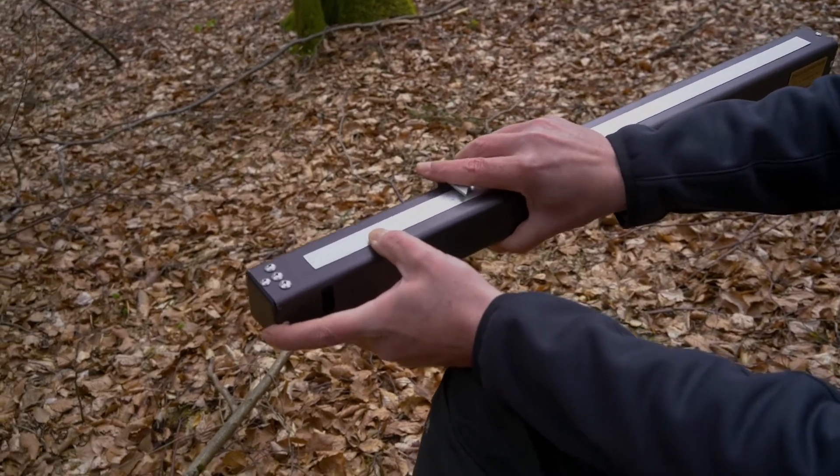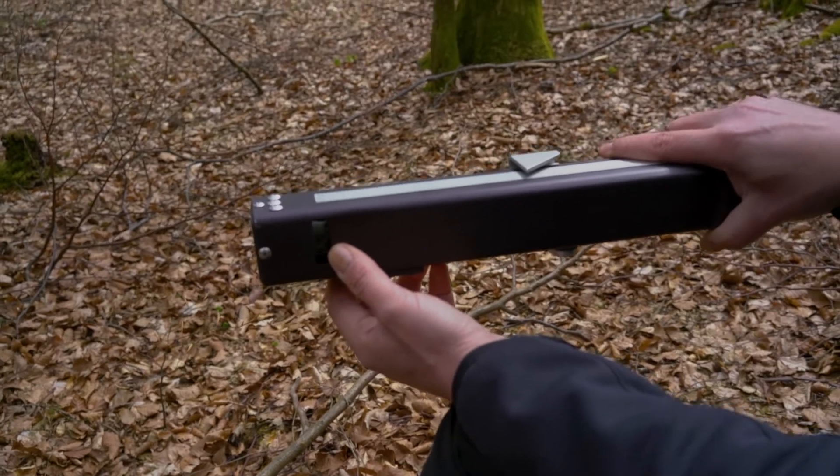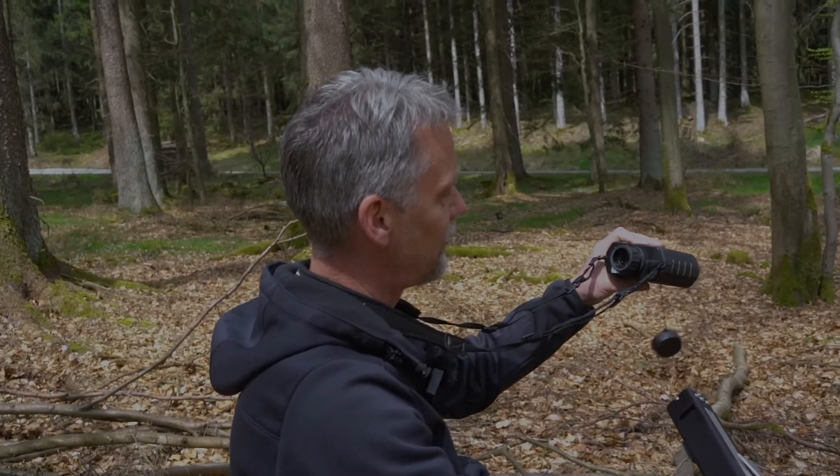When you adjust the arm exactly to the DBH of the tree, you will see the left-hand side and the right-hand side of the tree exactly coinciding in this window.